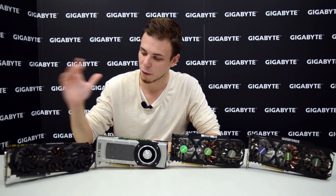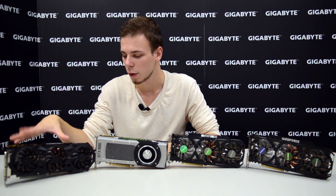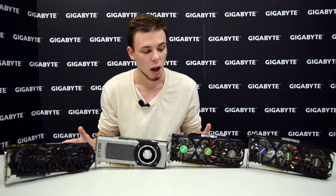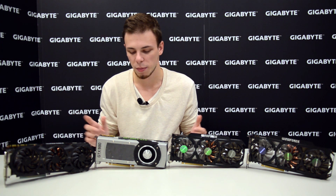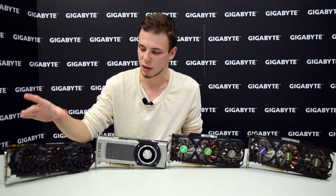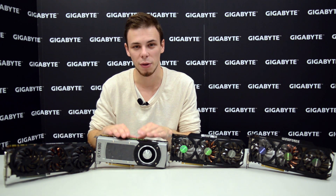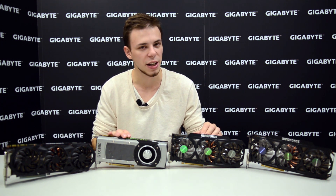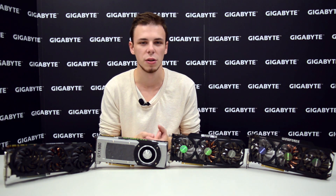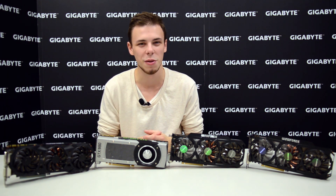After taking a first quick look at the Gigabyte G1 Gaming GTX 980, I thought it would be fun to do some tests. I ran the benchmark called 3DMark Fire Strike on all of these cards — both the standard and the extreme edition. The cards compared are the Gigabyte G1 Gaming GTX 980, the GTX 980 reference card from Nvidia, the Gigabyte GTX 780 Ti OC, and the Gigabyte GTX 780 OC. I ran the benchmarks, took the numbers, wrote them down, compared them, and made some graphs. Let's see how they perform.